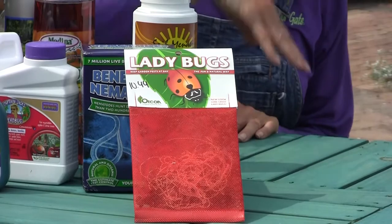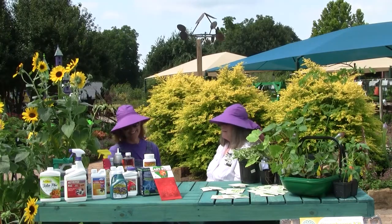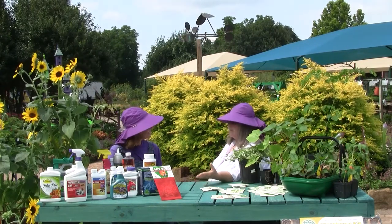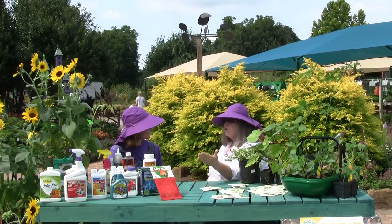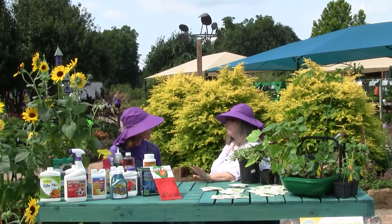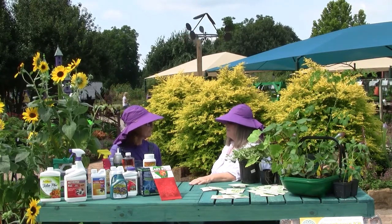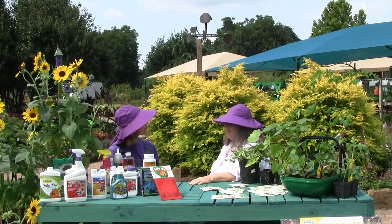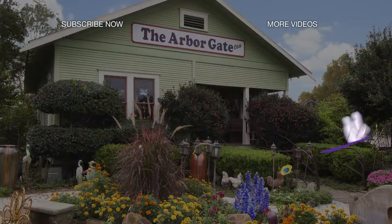And then, of course, ladybugs. Not to mention the fact that they're just adorable, but they are very good predators — both as adults and after you release them and they start laying eggs in the garden, their larvae are amazing predators. They will go through hundreds of aphids. So now we're ready to have a safe, healthy, and productive garden. Thank you so much, Angela. Thank you, Beverly.